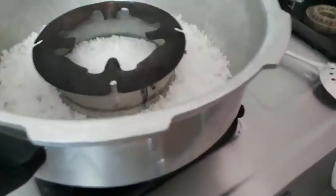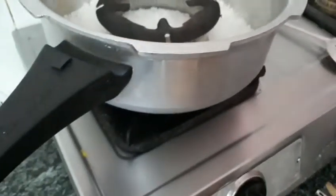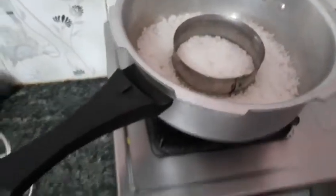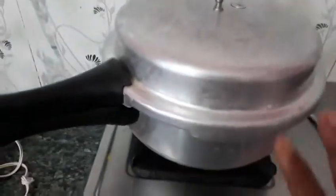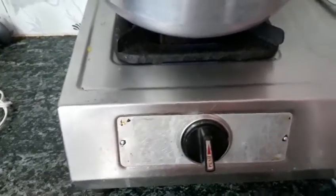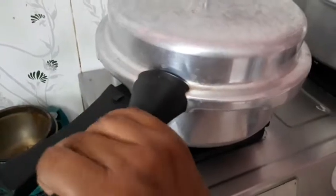Now I am switching on the gas. I am tapping the tin so that there is no air gap and then placing it inside the cooker. I am closing it — without the whistle. For now it is on full flame and after 5 minutes I will slow it down for 40 minutes. After 20 minutes you can open and check how it is. I have put it on at around 3:20 or 3:23.